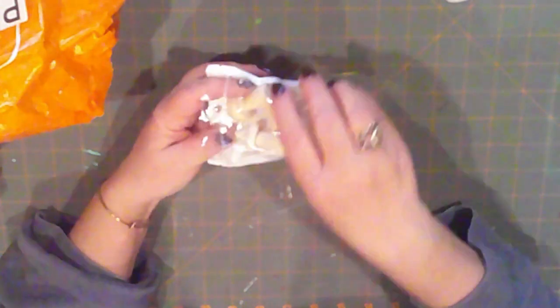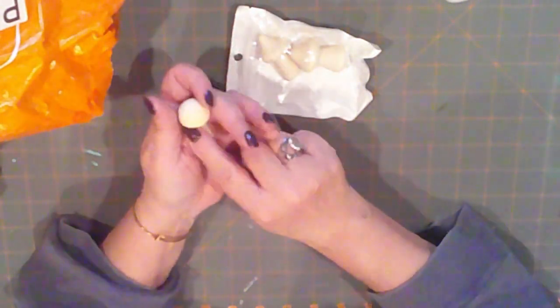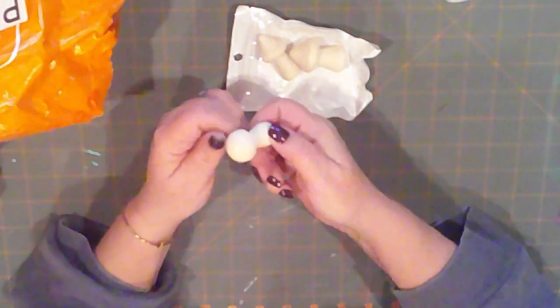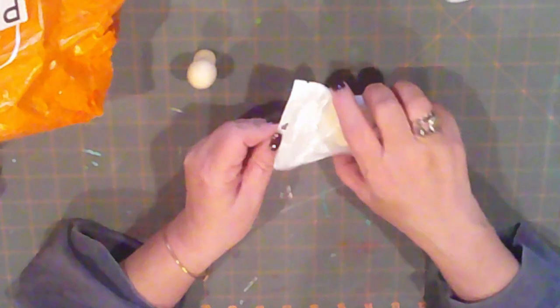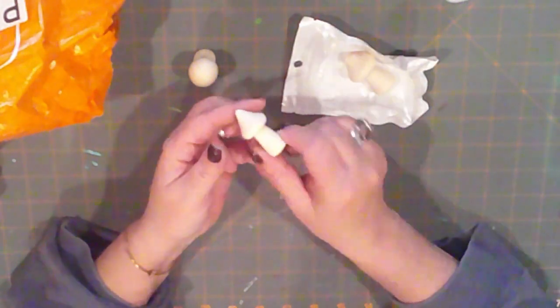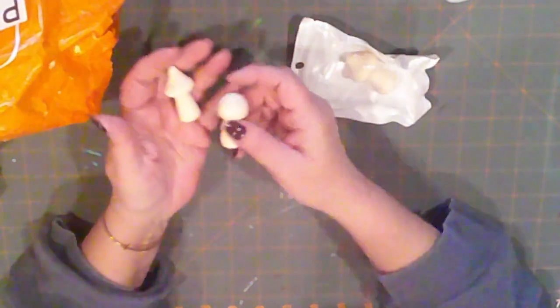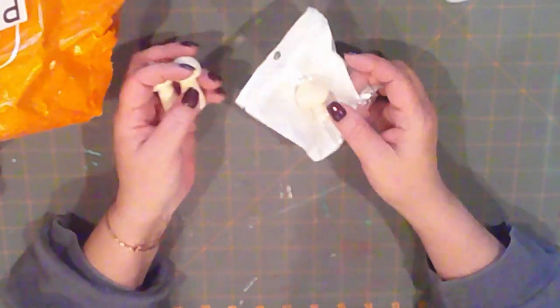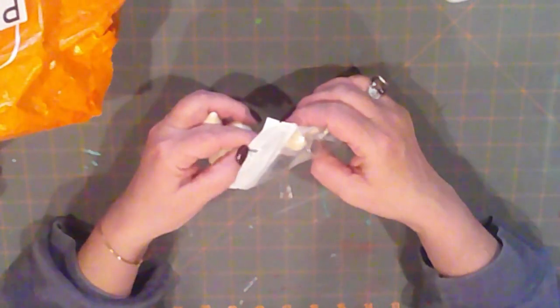And here are some little wooden mushrooms. Look how cute! They come three in a pack — there's one round one and then two pointy ones, more of a toadstool. I'm pretty sure they had additional options for other mushrooms too. I just thought these were cute, so we'll be using them soon.